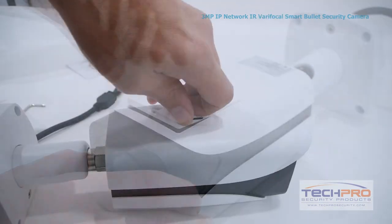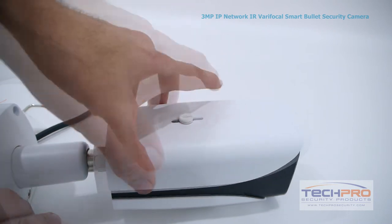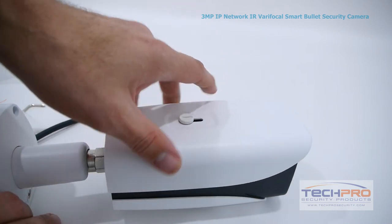To adjust the sunshield, simply loosen the screw at the top of the camera, make the adjustment, and then retighten once it's in place.